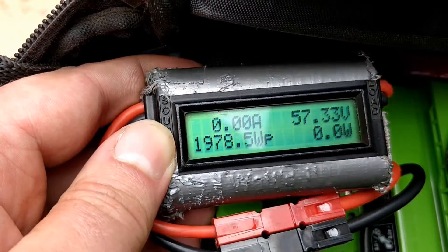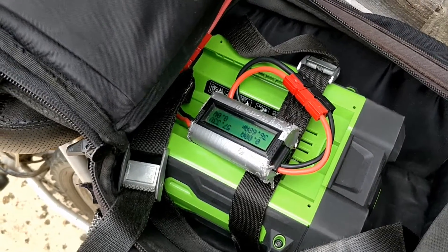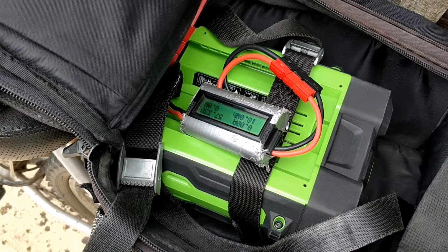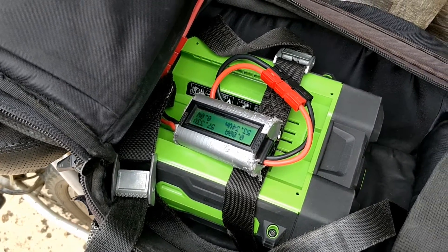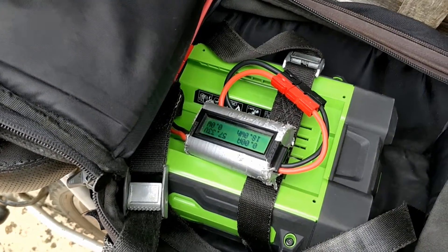So 1.9 kilowatts — nearly 2 kilowatts with that battery. That's pretty decent. I'll put links in the description so you can see where to get one of these batteries. If you're after a good quality, high capacity battery and you don't want to make one up yourself — something with a guarantee, warranty, and BMS — I think that's a pretty good option.